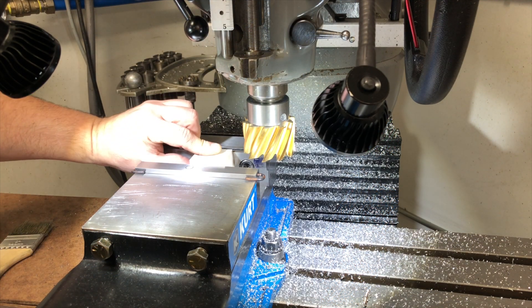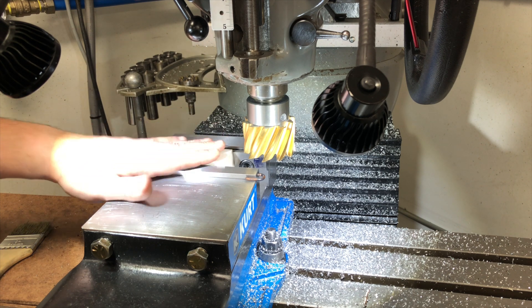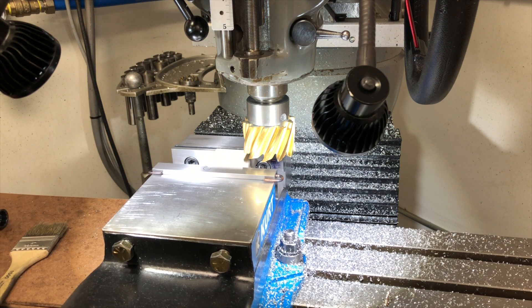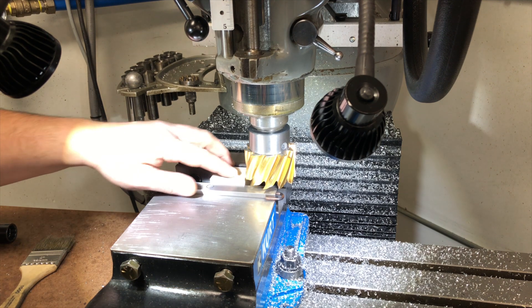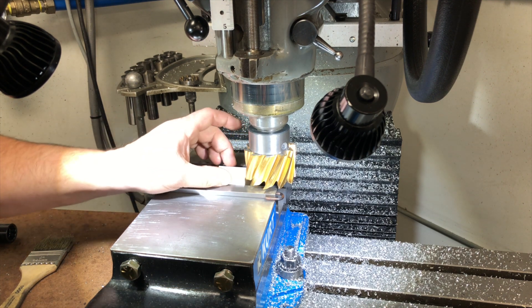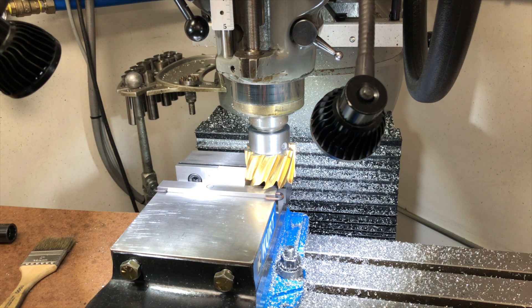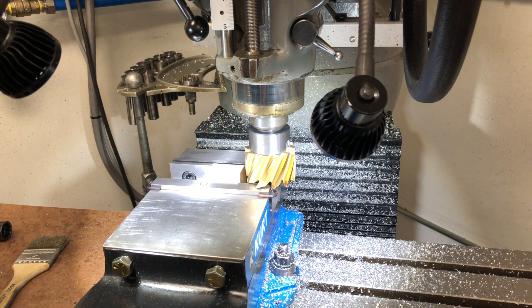Now this right here is an inch thick. I have to bring this down to three-quarters of an inch, so I have to take a quarter inch off. So what I'm going to do is I'm going to drop the knee down a little bit. I touched off, and now I'm going to come up an eighth of an inch, which is splitting the difference of the quarter that I have to take off. You can't see the DRO, but trust me when I say I'm moving it up a hundred and twenty-five thousandths.